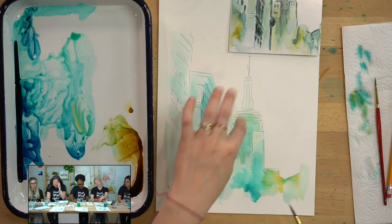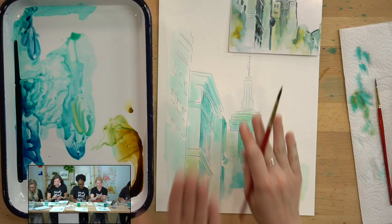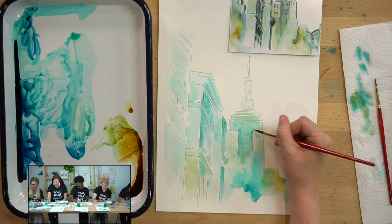Just from painting this one part, it's now so much more clear that they're on two different planes and one is sticking out more than the other — that's what we want.